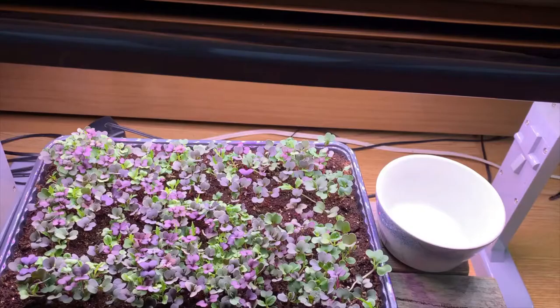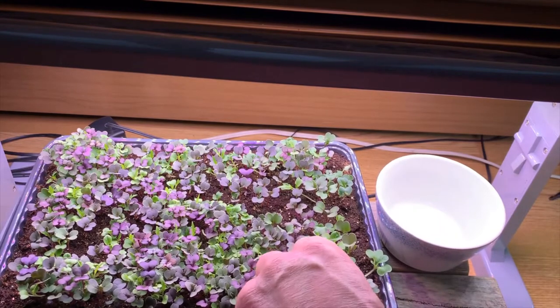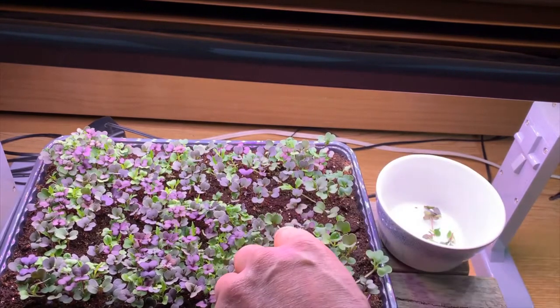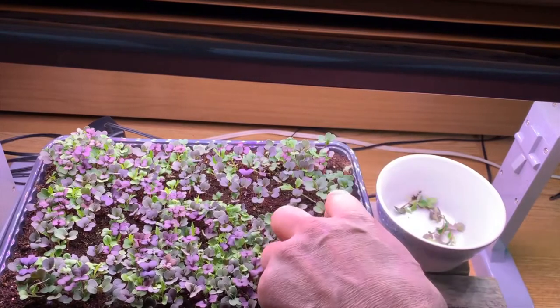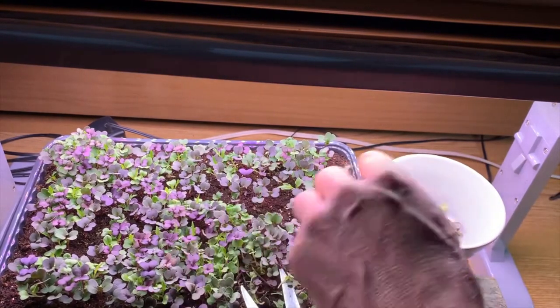Hello, this is Stephen from ShortSeasonGarden.com. If you have a green thumb, love fresh veggies, and live in a cold climate area like I do here in Zone 3 of Atlantic Canada, you will love growing microgreens indoors in the wintertime.